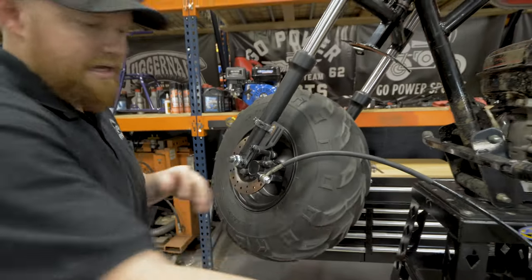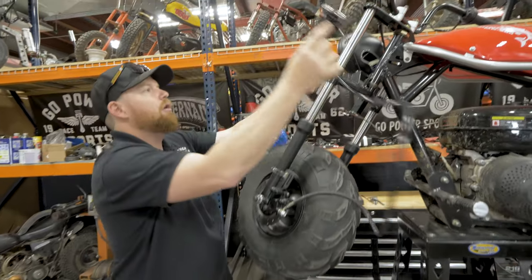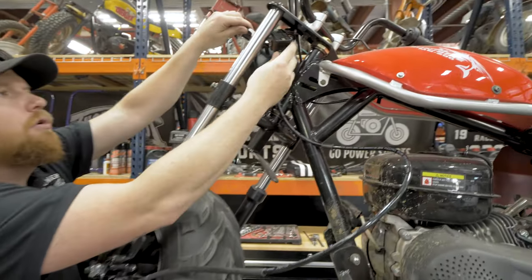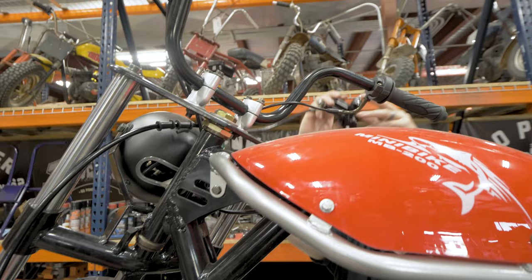Now the last step is to run your master cylinder up through the forks and over to the right side of the handlebars.